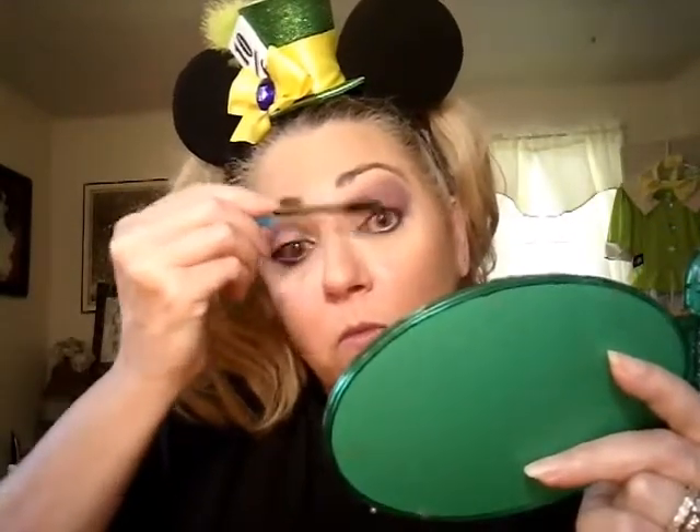I'm putting mascara on. I didn't put any liner on for either of these looks. So, what do you think — liner? No liner? Should I attempt a wing? Wing liner? What do I do — why aren't you answering me? I need you right here.